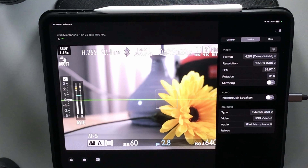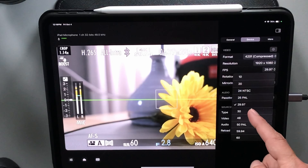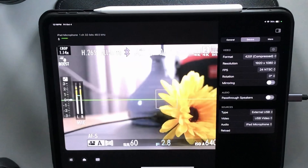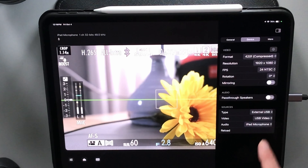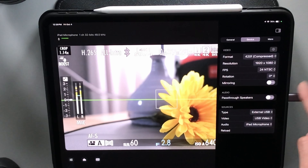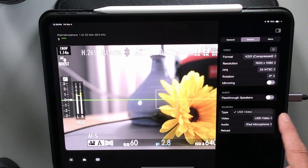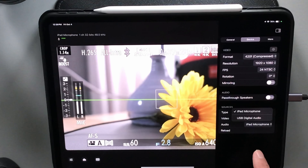The highest I can get with this capture card is 1920x1080. For frames per second I can choose 30 or 24. You can change the rotation and mirroring. Pass through speakers — that's if you want the audio the camera's picking up to come out through the iPad speakers — I keep that off because you just get a bunch of echoing. The signal type is external USB, that's where the signal is coming from as USB video, and I can choose whether the microphone is from the camera or from the iPad.